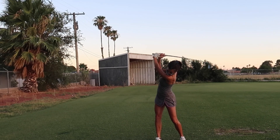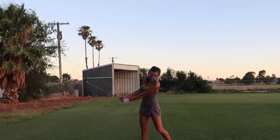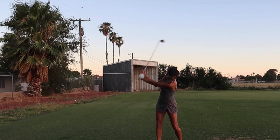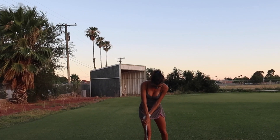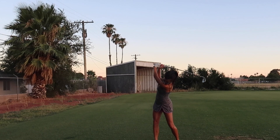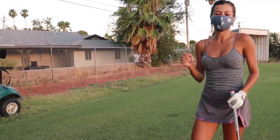Chris says it looks really good — pretty damn good. I say it feels like an easy fix, and that I've been trying to fix this for months. Chris laughs and says that's why you show up here. The ball is going pretty straight and not going right anymore. We try the driver and get consistent contact — perfect.